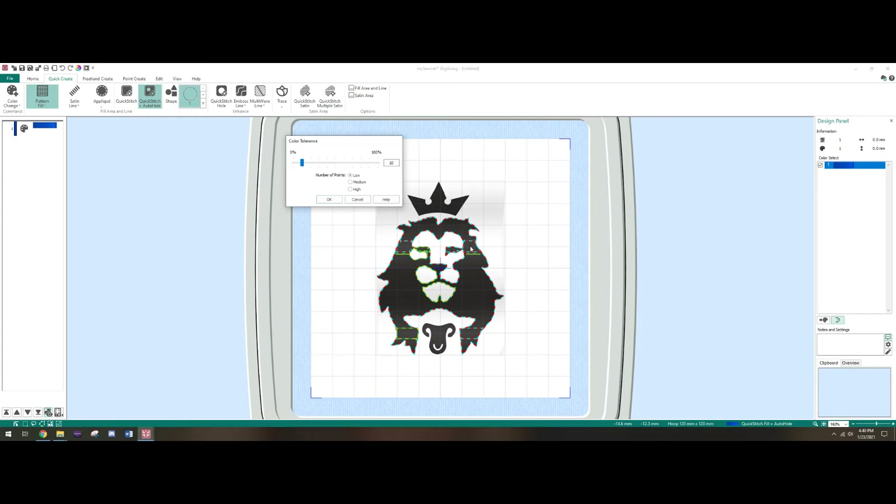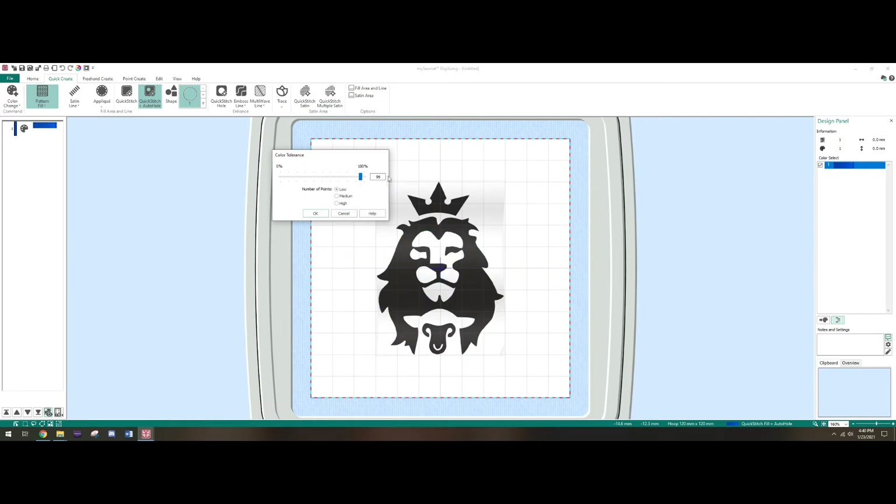The first time I did this I just clicked Quick Stitch and it filled everything — I didn't realize I had to compensate for the hole. So use Quick Stitch with Auto Hole, click on the dark area, and this menu is going to help you define the area much better. You can see there are issues with the outline and the hole, so raise it a little bit — that already looks way better. You don't have to be extremely accurate since the embroidery machine doesn't stitch exactly what you see in the design.